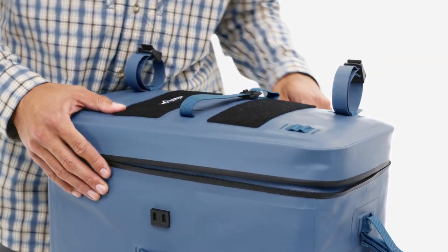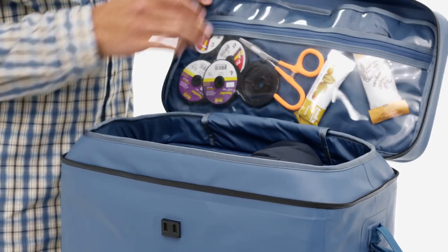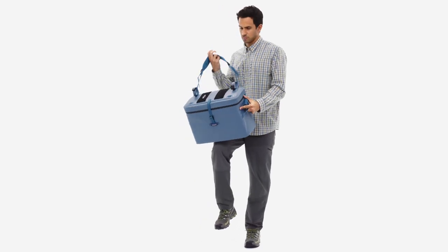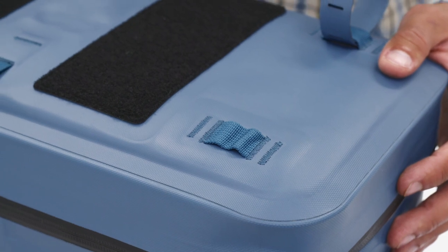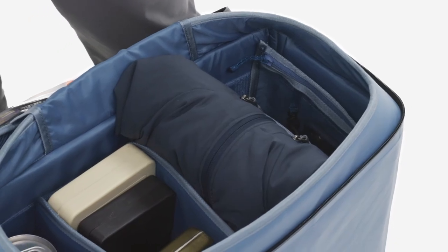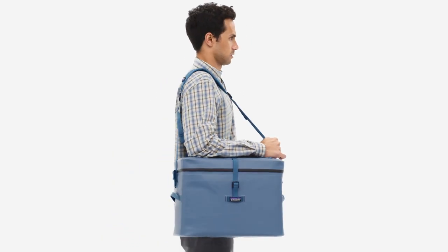An insurance policy for sensitive gear like reels and photo equipment, the Great Divider is built with a burly 14.4-ounce 100% recycled nylon plain weave with a PU coating on the face and TPU coating on the backer — the same as our Tough & Tested Guide Water Packs.